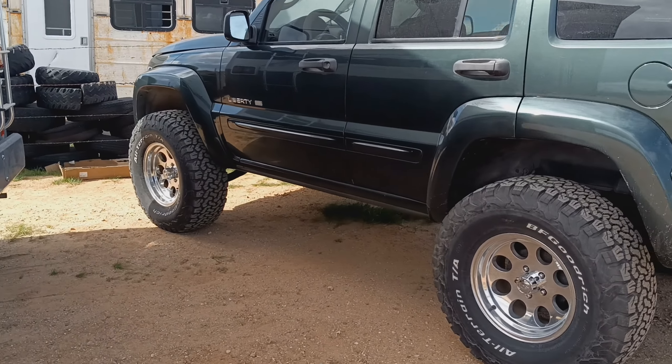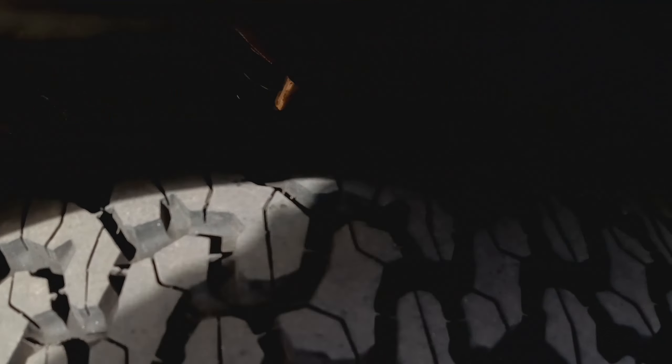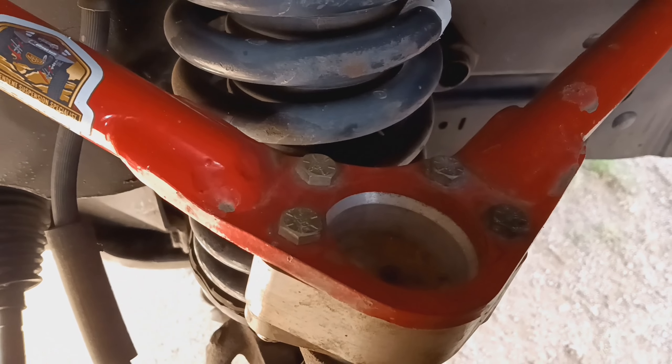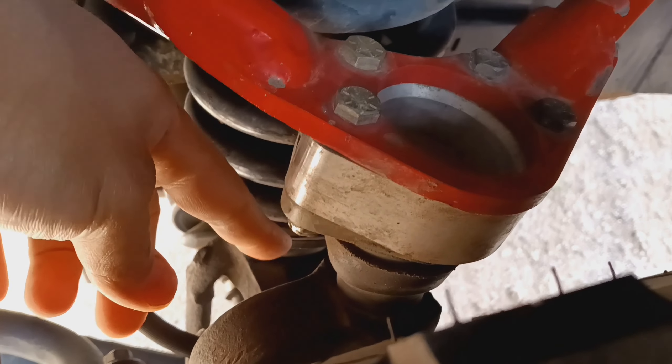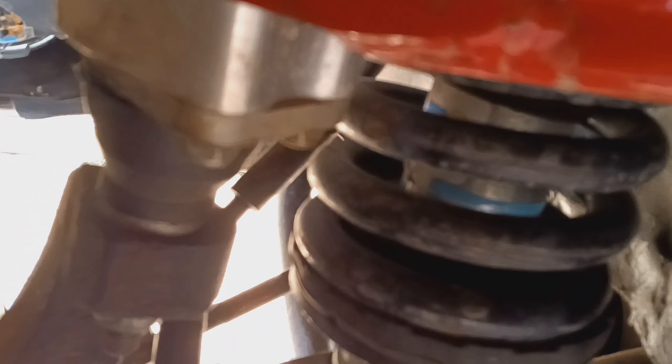Let's start the video off by walking up to it and looking at the upper control arm. There it is. For the people that don't know, it's quite simple. Here is the knuckle - the upper control arm ball joint goes into that, as you can see right there. The spacer comes right in between it and then the upper control arm right up top.